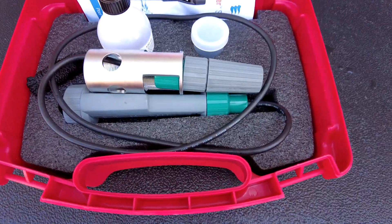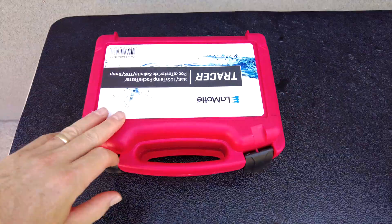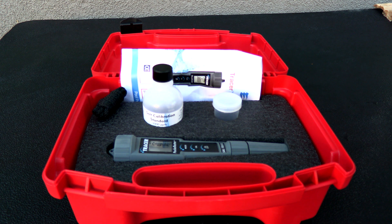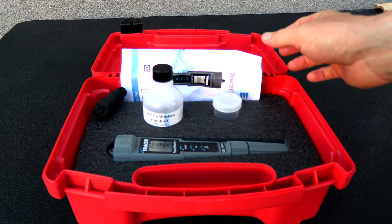The Tracer with the extension cable fits in the case nicely. That's a look at the Lamont Tracer pocket tester for salt, TDS, and temperature.